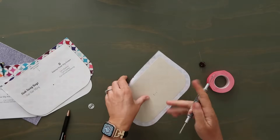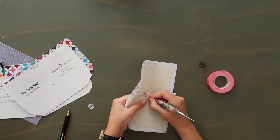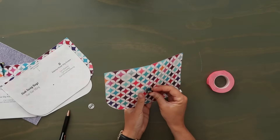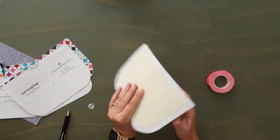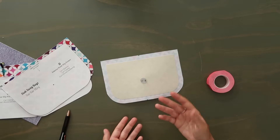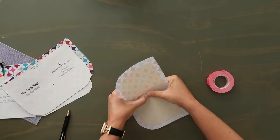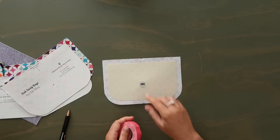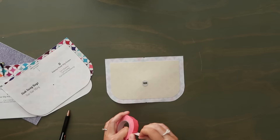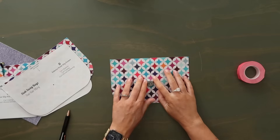Looking at the front, take the female side of the magnetic snap and install it by pushing the prongs through to the back. Grab your washer and install it over the back. If you want to add another layer of interfacing you can, but I think the Decovil Light is enough. Press the prongs in — nice and tight. Because the metal is sharp and can wear down your lining over time, grab some duct tape and just cover those prongs on the back. Now we have our female magnetic snap installed.